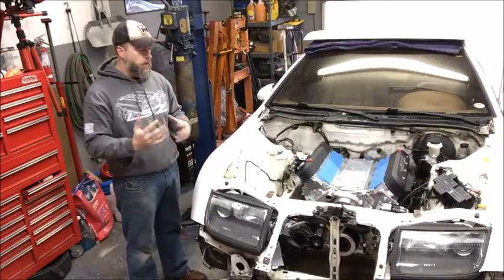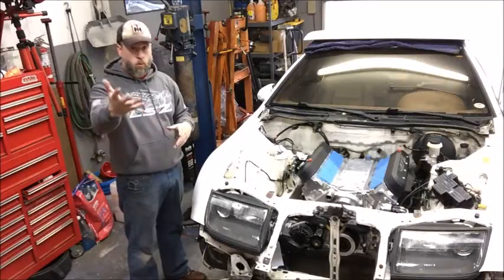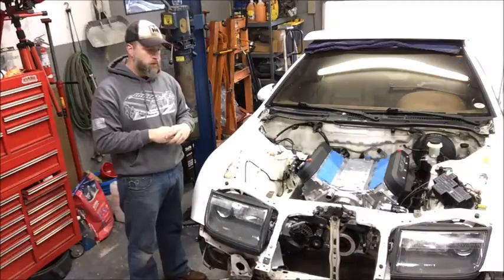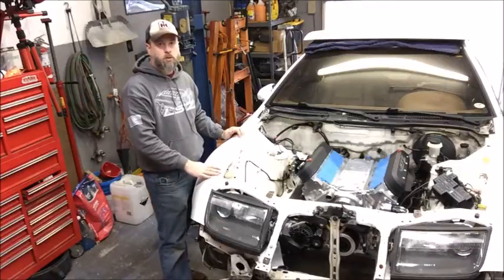So a lot of different heat management efforts are going into this build, and I look forward to posting up more pictures and video blogs about what's going on with that build as those steps take place. I appreciate you guys tuning in and checking out what's going on with this car, and we will talk to you soon.